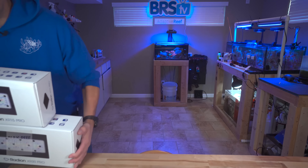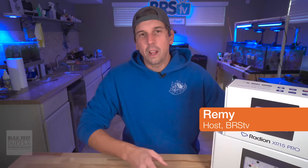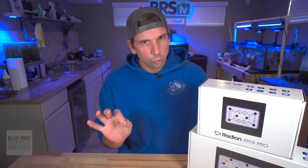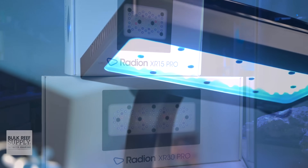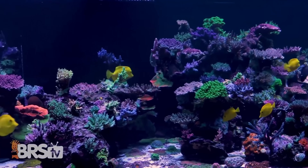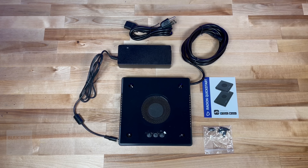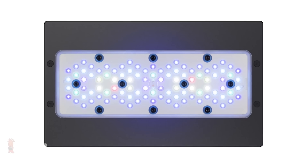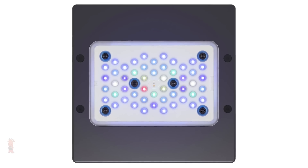Coming right on through with some sweet reef lights. It is Remy, and today we're going to talk about an LED lighting system that I feel like may just rule them all. The Radeon G5 Pros from Ecotech pack quite a punch when it comes to blanketing your reef tank with an even light spread. Today we're going to check out what's inside the box, go through specs, mounting options, pros and cons, and of course that question everybody wants to know: do I pick the Pros or do I pick the Blues?